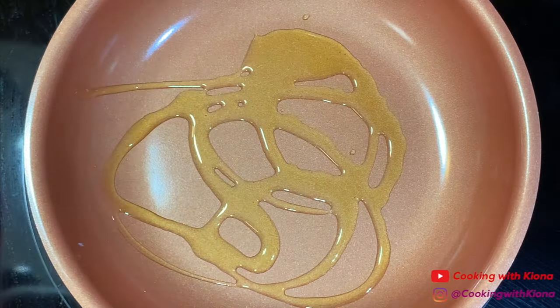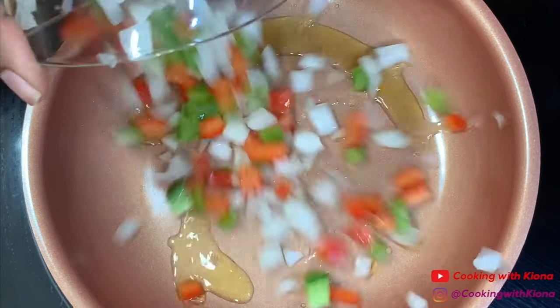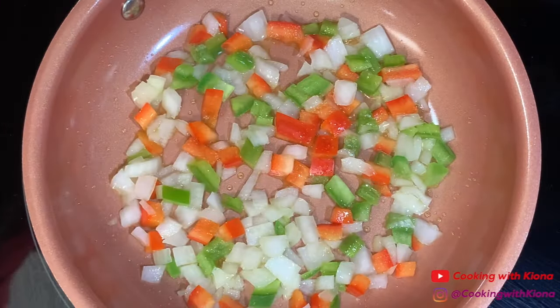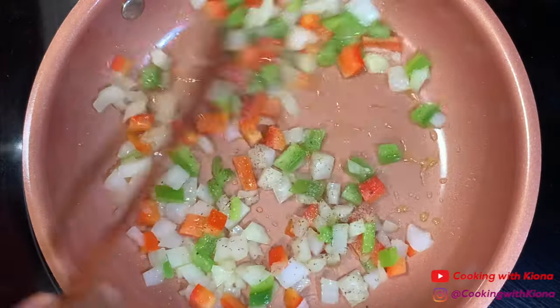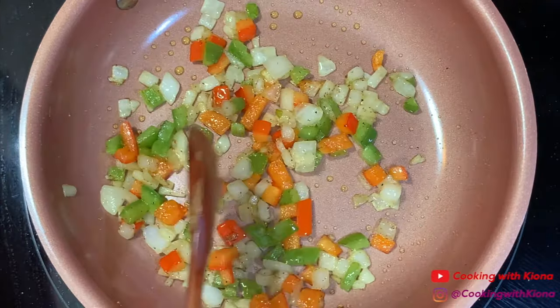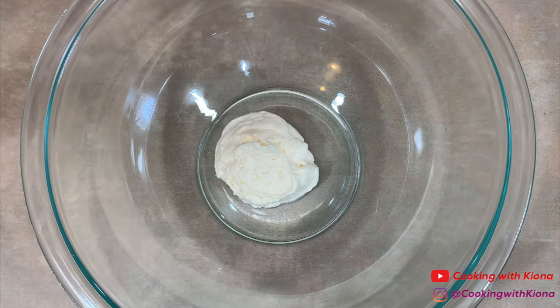In a small pan over medium heat, add olive oil, then add 1/4 cup of diced onions and 1/4 cup of diced bell peppers. Season your onions and bell peppers with salt and pepper and then saute them for about 5 minutes. When you're finished, set your onions and bell peppers to the side.